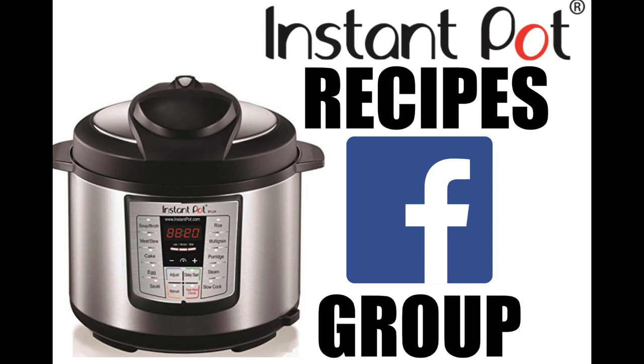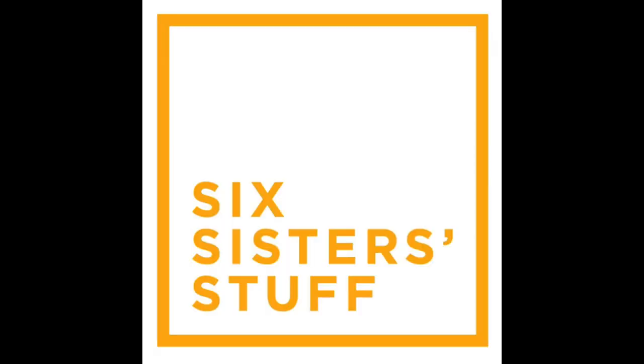If you haven't checked out my Instant Pot Recipes Facebook group, I'll put a link in the description for you. We're almost up to 10,000 people in there who are sharing recipes and ideas. That's all I have for you today. I hope you have a wonderful Monday and I'll see you next Monday with a new Instant Pot recipe. See you later, bye!